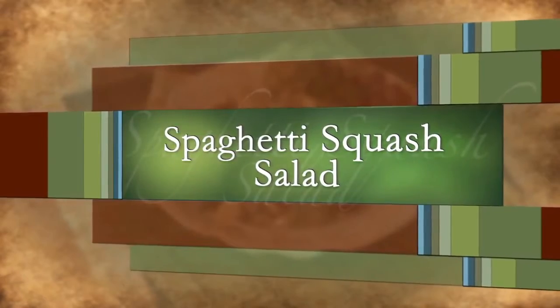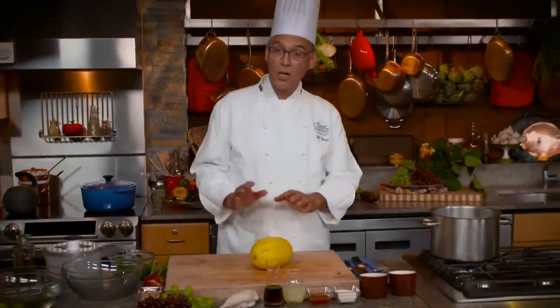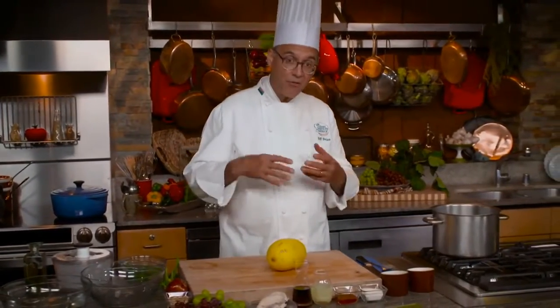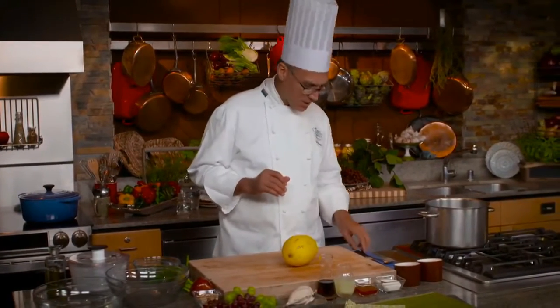We're going to start with the spaghetti squash. I want to cook this, and when it's cooked I'll shred it into fibers and we're going to make a Southeast Asian salad with chicken and fruit and a really spicy dressing.